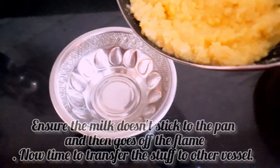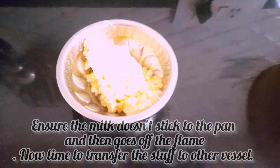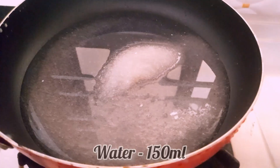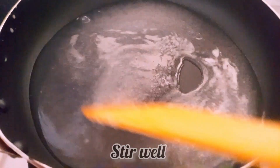Now I have a taste of this. Here is what I am going to taste. Now I am going to add sugar syrup. I am going to add 150g of the ingredient.